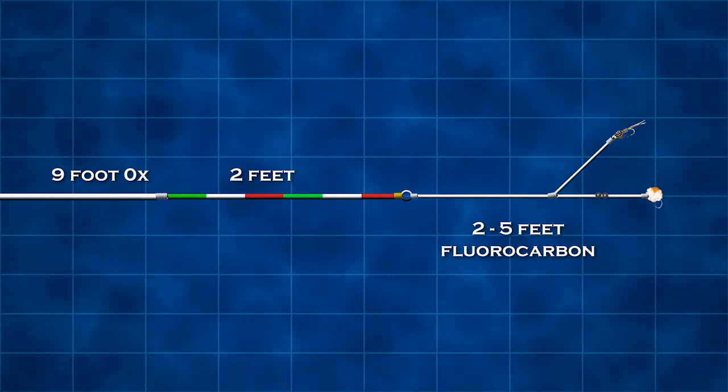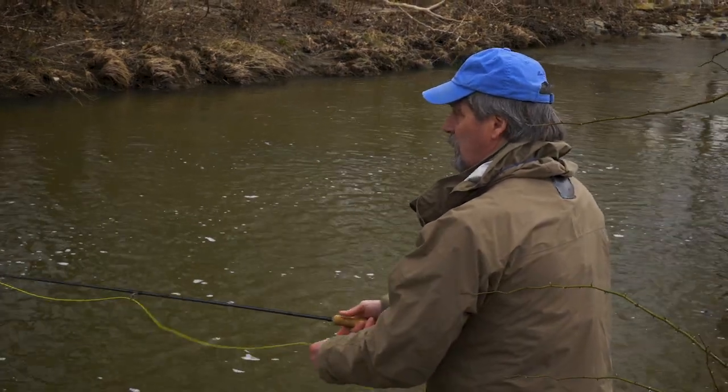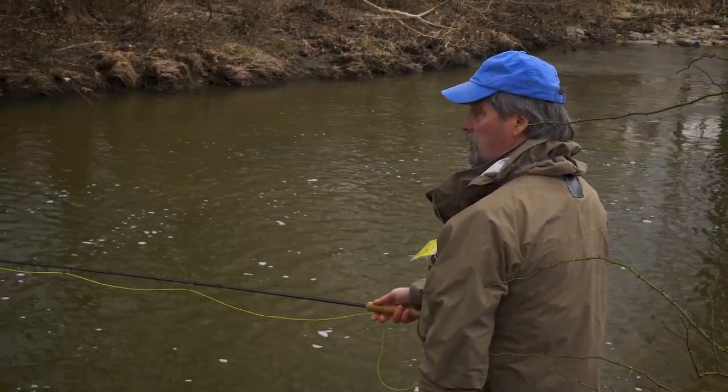There are many ways to set up an indicator rig, but here Jeff Blood details exactly how he sets up his. Show us how you rig an indicator for steelhead and how to adjust it, because a lot of anglers — myself included — get lazy and don't adjust indicator height or weight, and then you're not bouncing bottom or you're not at the correct positioning. So how do you start this indicator rig?